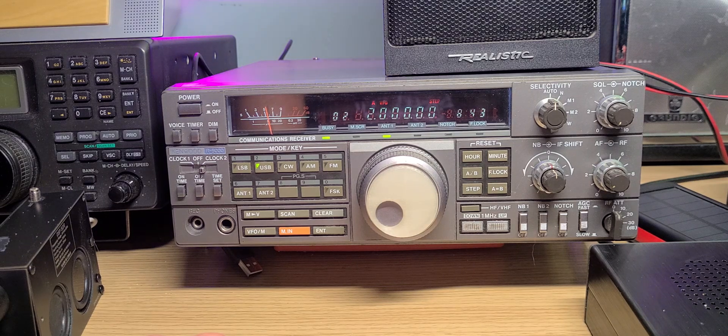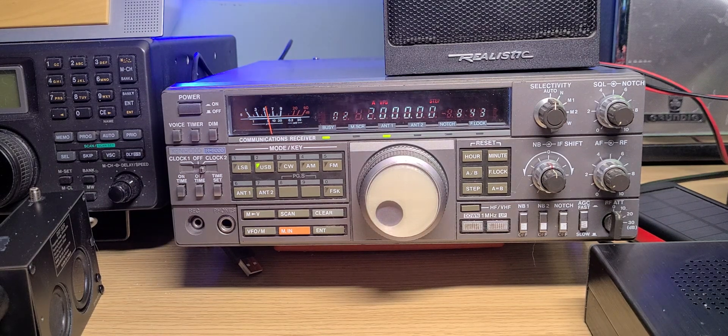We're going to tune from two megahertz to three megahertz, and I'm going to do a few of those with this radio and try to identify what stations we can hear on the bands, including some of those digital modes that you might wonder about. I think we're going to have a little bit of fun with the Kenwood R5000.